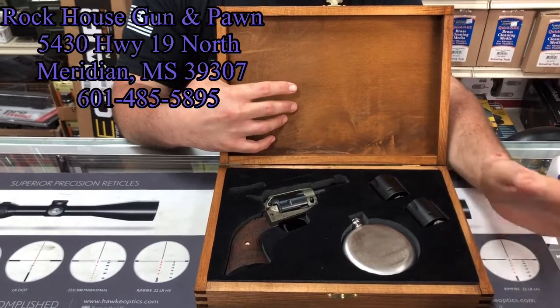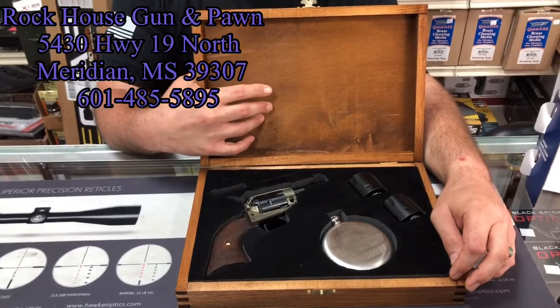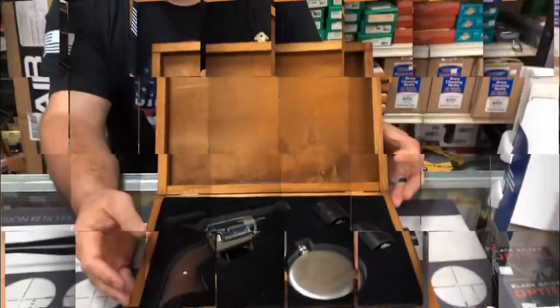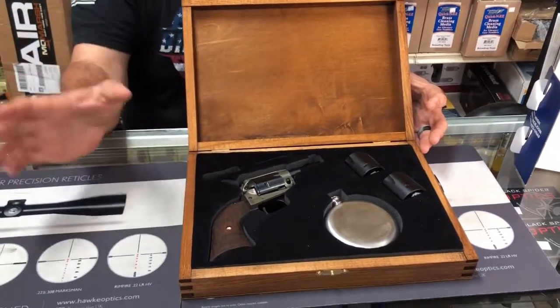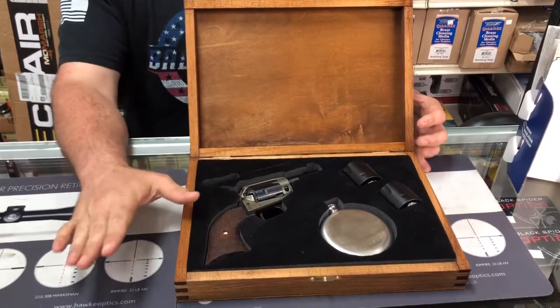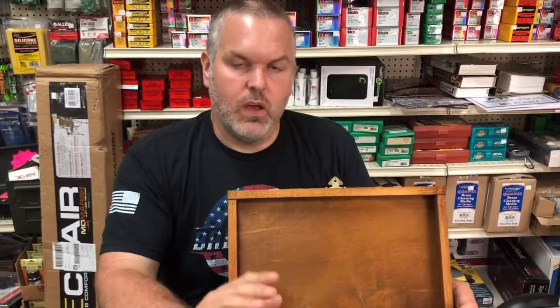Now there are some states — unfortunately — that are not eligible, and I'll put those in the description box below, due to the fact that Rock House is not able to send or sell to those states. When the Mississippi Thunder channel on YouTube gets to 1,000 subscribers, this is not the entry video — you can go ahead and comment below, but no entries, no 'I'm in' — nothing like that. This is not the entry video.